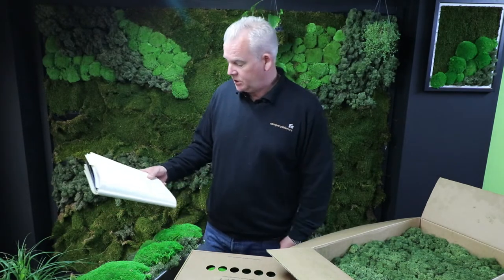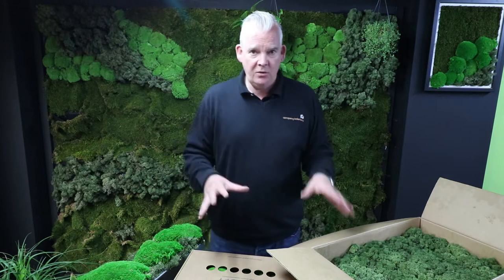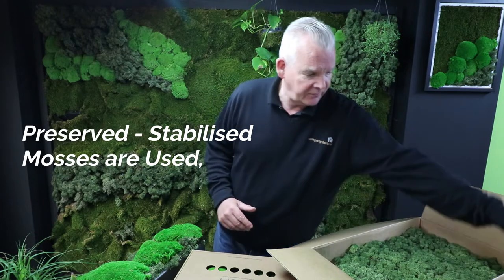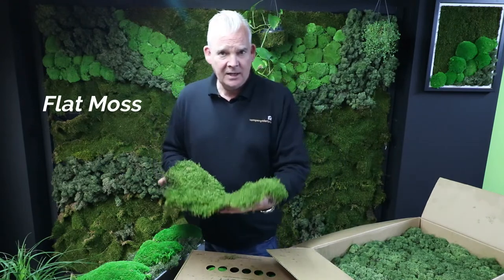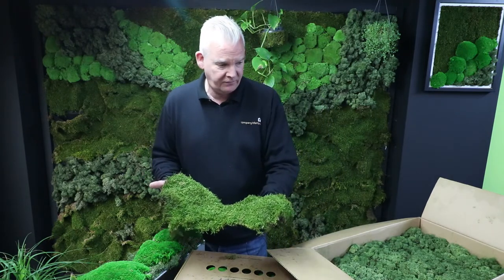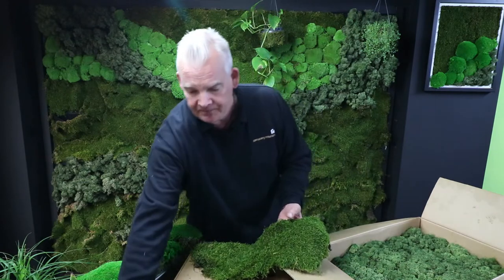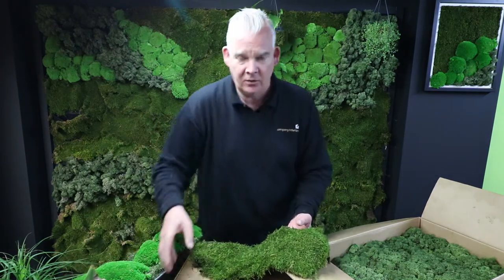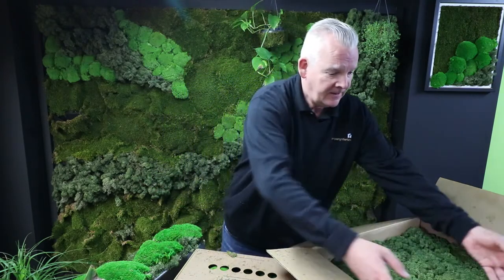So number one: what sort of moss is used for a moss wall? All of this material is preserved — it requires no watering or maintenance. We start off here with flat moss. This is preserved flat moss, and this is the sample I want to send you. There is a link in the description where you can enter your details and I will get this in the post for you if you can just cover the postage. Flat moss is used in several products: walls, frames, wrapping, kokedama-style bonsai plants. It's a very versatile material which can create some wonderful products, of which we've produced a few videos on.